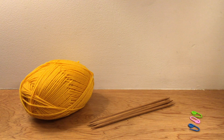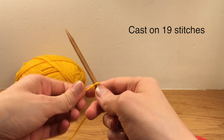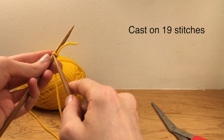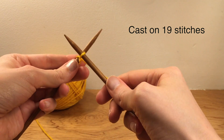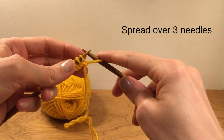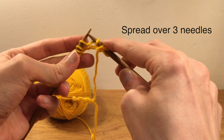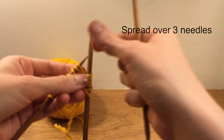Later on you might also find it useful to have a tapestry needle. Start by casting on 19 stitches — this will determine the size of the top tube. You want to spread the stitches evenly over three needles, but transfer one extra to the first needle for the purpose of joining in the round.